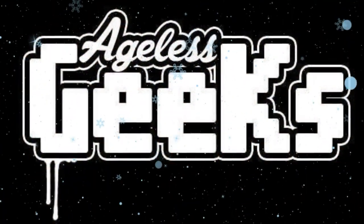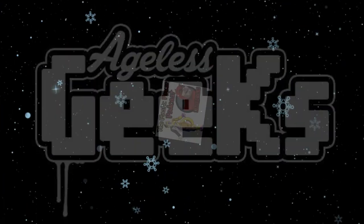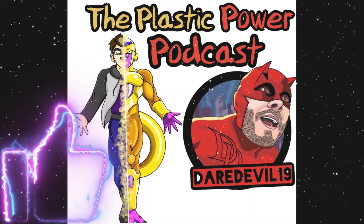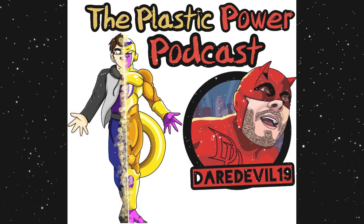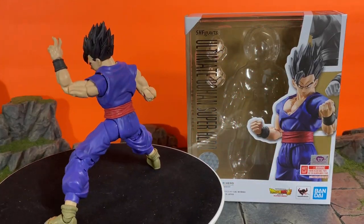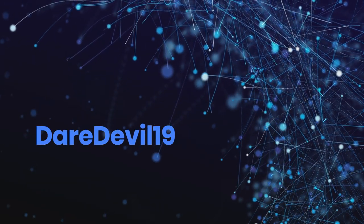Be sure to check out angelsgeeks.com for your figures and collectibles, and check out our podcast hosted by me, Dare Double 19, and Star Blast Studios — the link to our podcast on Spotify is in the description. What is going on, my fellow collectors? How is everybody doing today? Dare Double 19 here.